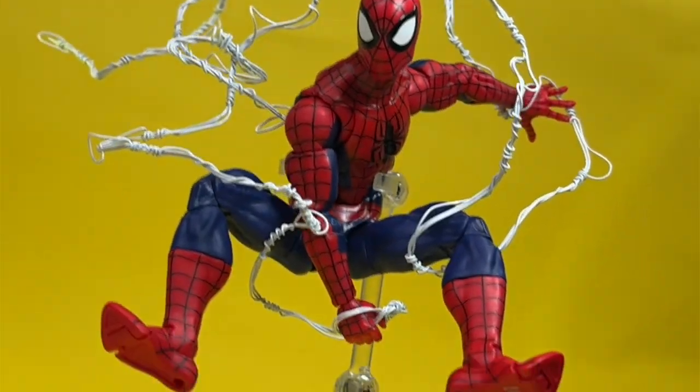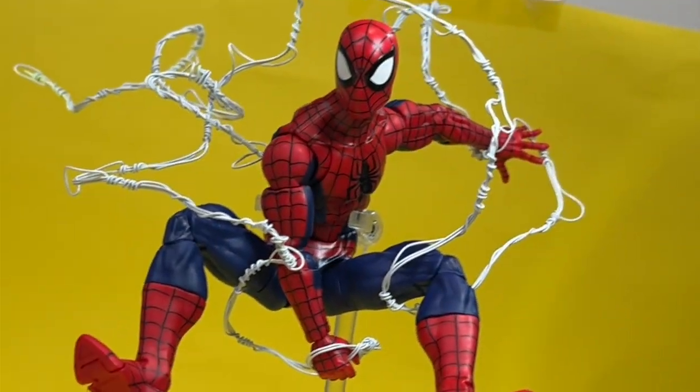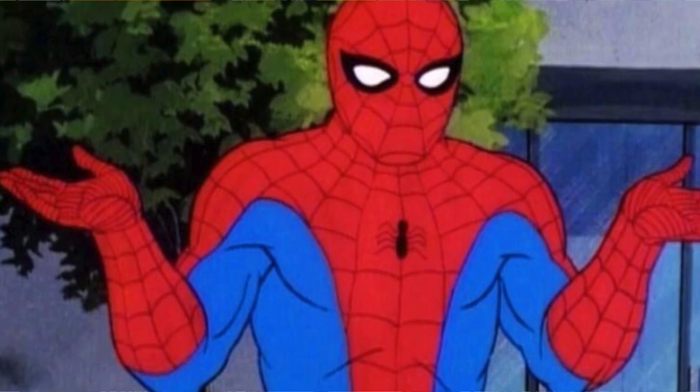In today's video, I'm going to show you guys everything you need to know about making your own webs. It's so easy, even a kid can do it. But first, what exactly is webbing?